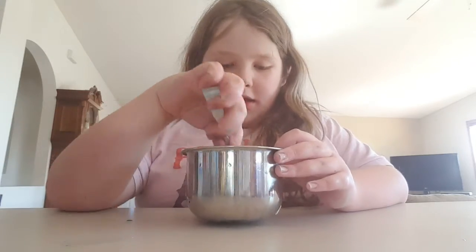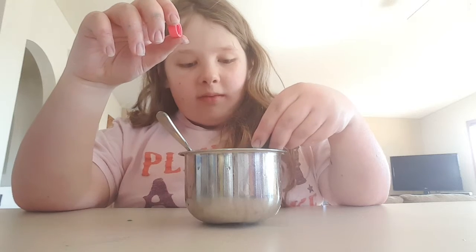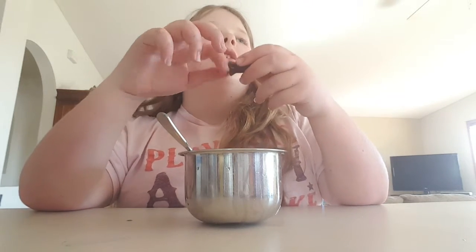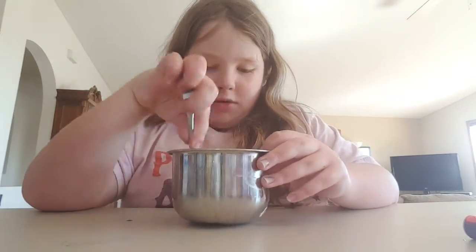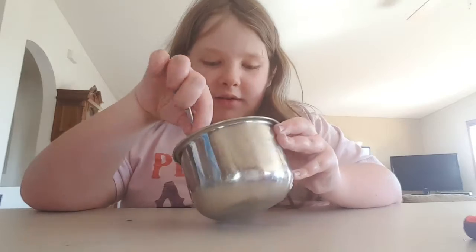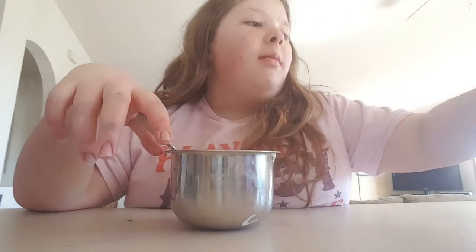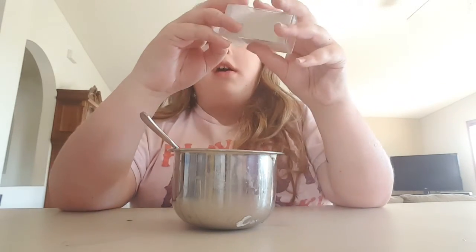I'm going to color mine, but you don't need to do that. I'm gonna color mine pink — you can color it any color you want. I'm also gonna put some glitter in, but again you don't need to do that.